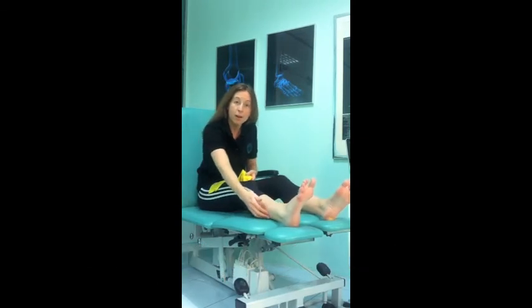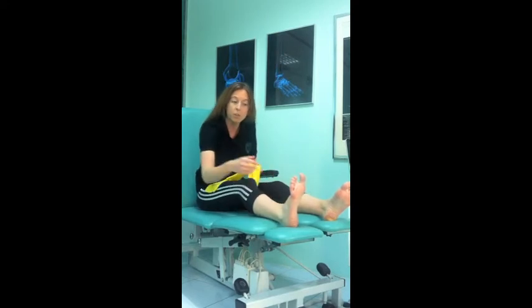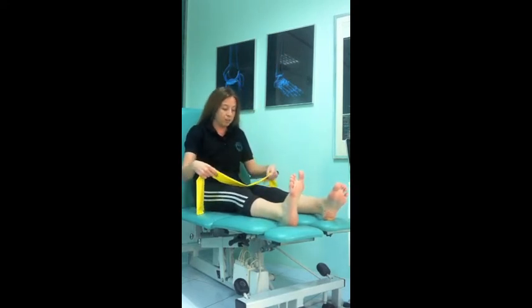It's used to help create elasticity in the calf muscle running at the back of your leg and the plantar fascia itself running along the sole. You're best doing it in the morning before you initially get out of bed.